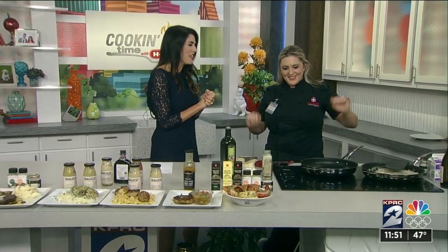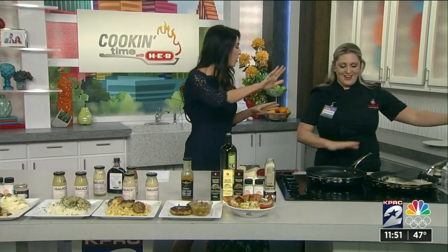It is the best time of the morning — it is cooking time with H-E-B. I'm here with Chef Catherine Scott from H-E-B. This smells amazing from all areas of the building.